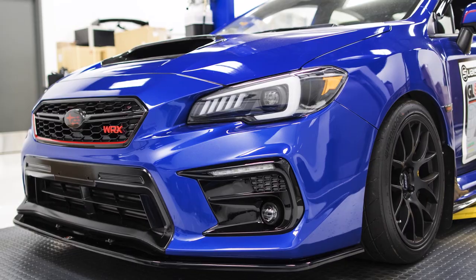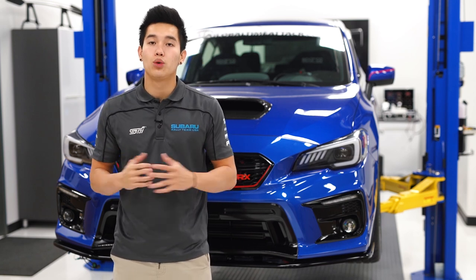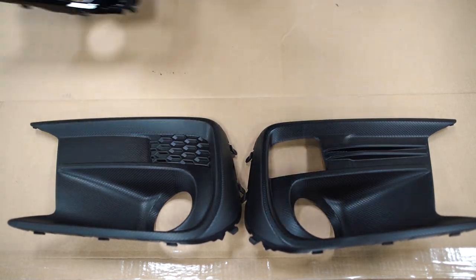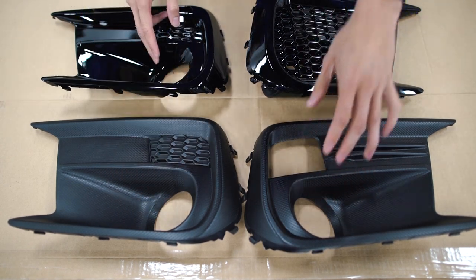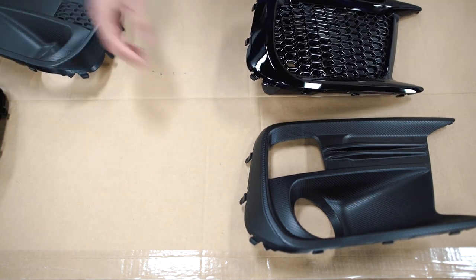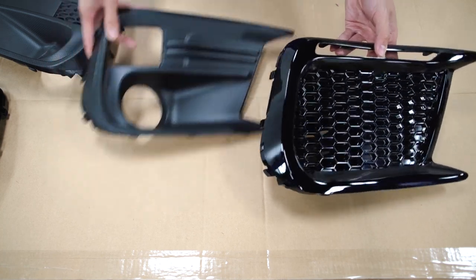We're going to use the fog light bezels as a comparison. You can actually pick and choose which fog light bezels you want to come with the kit so you can completely customize it to your liking. You can go with either the stock OEM matte black fog light bezels or the JDM S4 bezels which have that gloss black finish. Both bezels have different lighting options as well. When you put these side by side, you can clearly see the difference — the stock bezels have a more dull look compared to the JDM bezels which really make it pop.